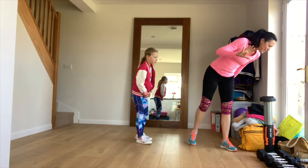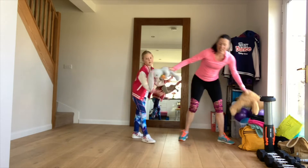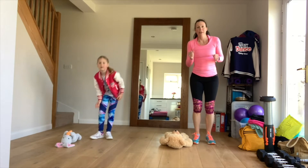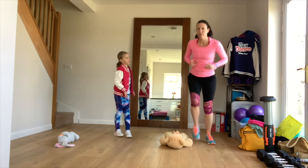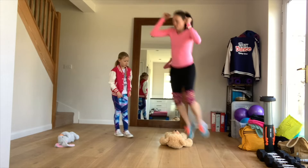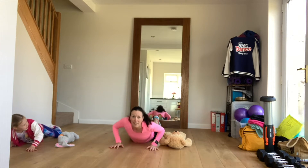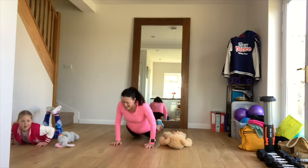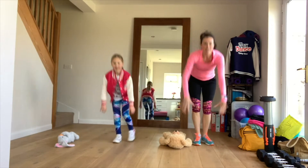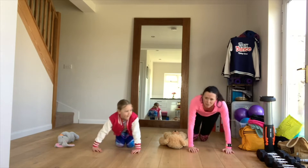The fifth exercise is jump over teddy. You need your teddy on the floor. Mums, you know where you're at — if you need to step over, do, but if you can, I want to see some jumping. We're going to jump over teddy, then lie on the floor in any way and get up with no hands. Then stand all the way back up again, jump over teddy, back on the floor and no hands. We're going to do that for one minute.